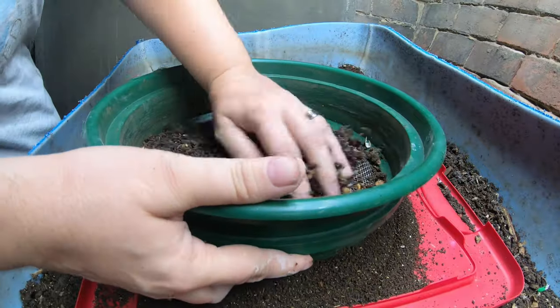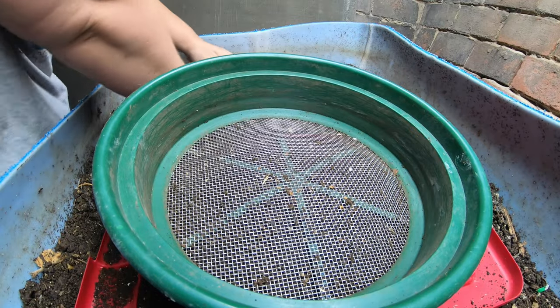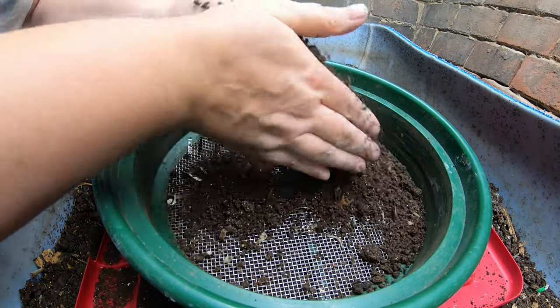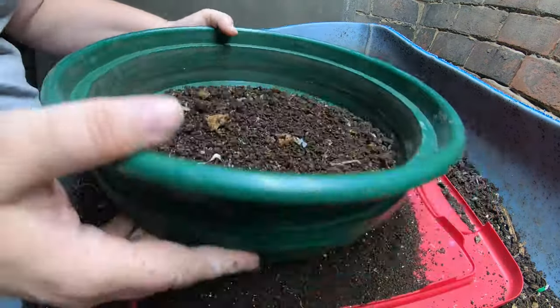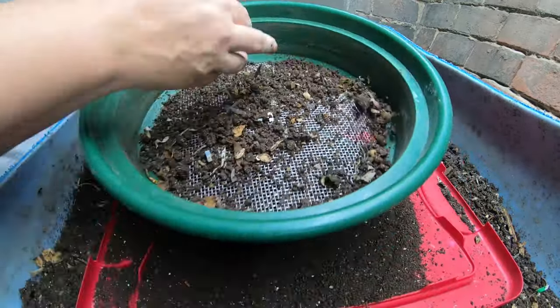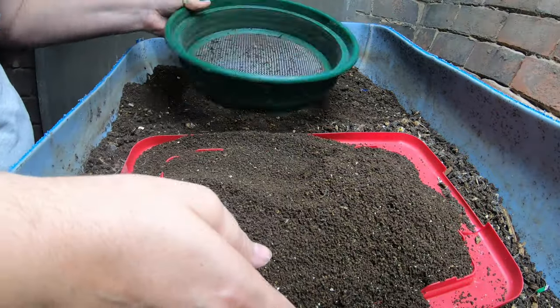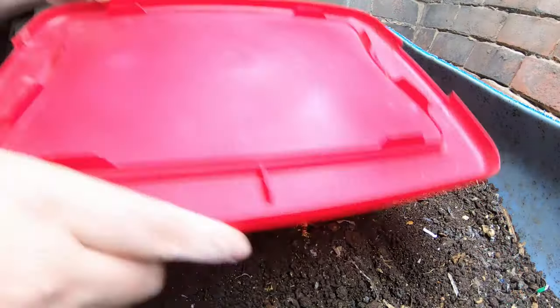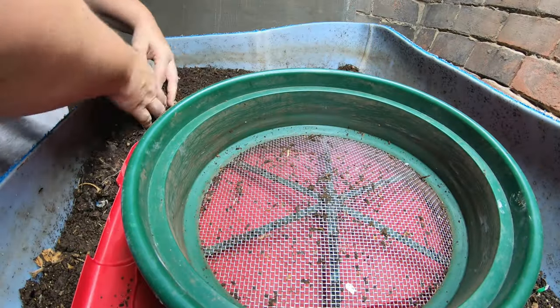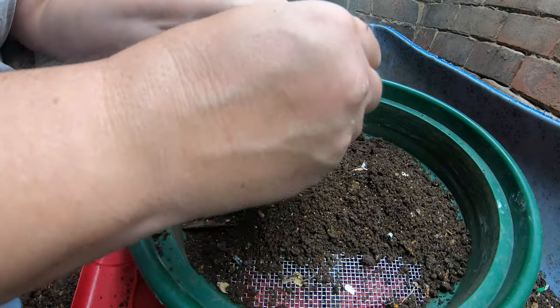I'm going to make sure that none of those chunks end up in my watering can, and one of the ways I do that is by sifting. I could put this all in a bag, but that works better if you're going to bubble and do that over a long period of time. That's about half as much as I want, and I am just skimming off the dry part of the bin here.